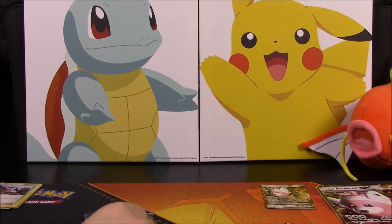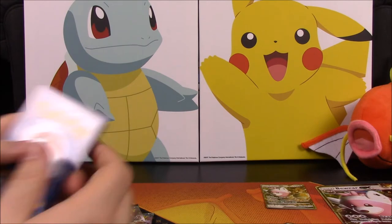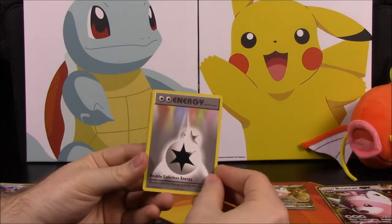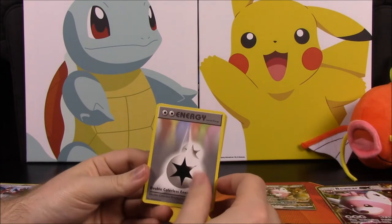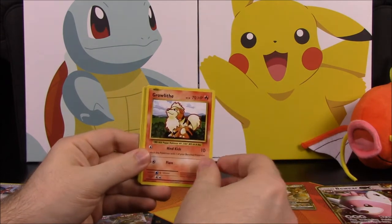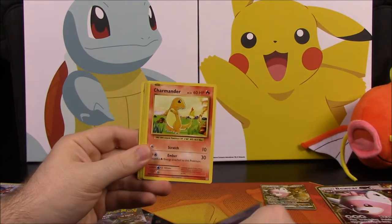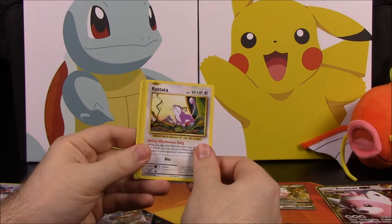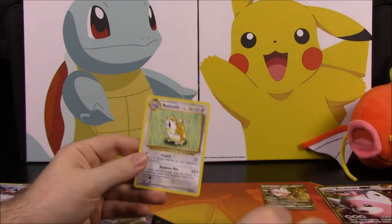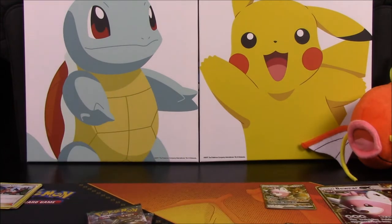Next we'll go with our Evolutions pack. I like doing the card trick on these. We have a Double Colorless Energy, Charizard Spirit Link trainer, Kakuna, Graveler, Ghastly, Charmander, Rattata, Caterpie — reverse holo — and a Electrode. So those two sets go together of course.